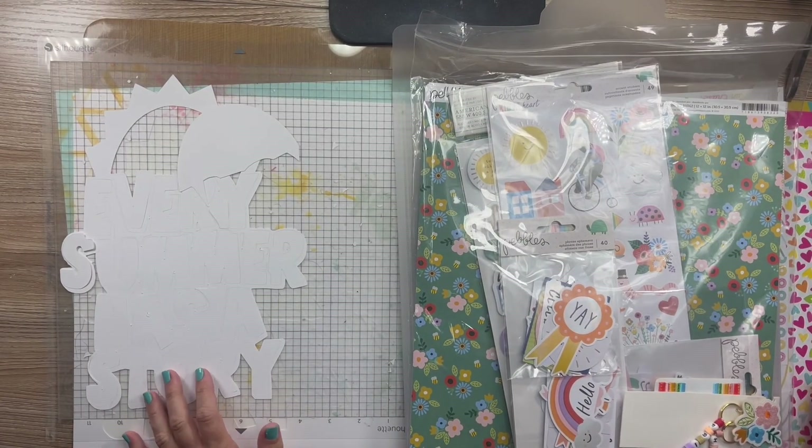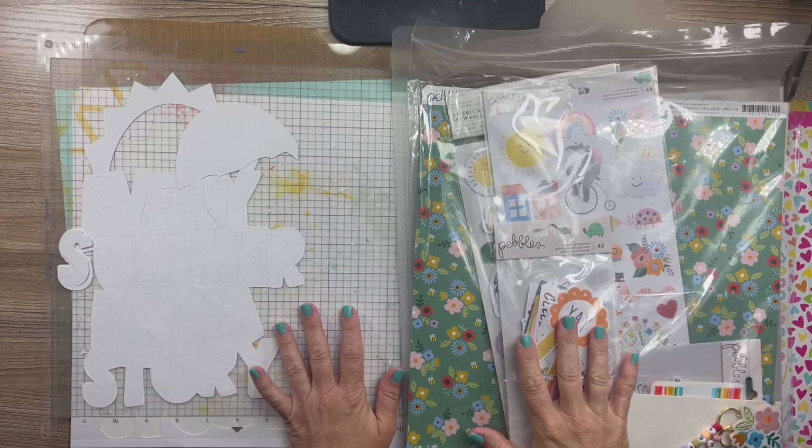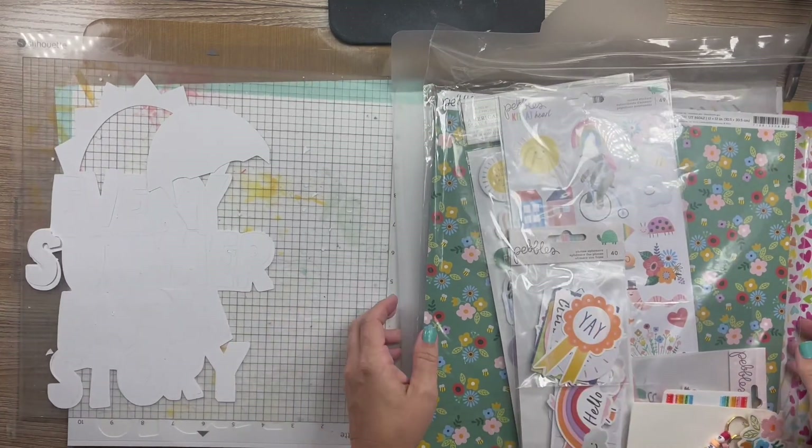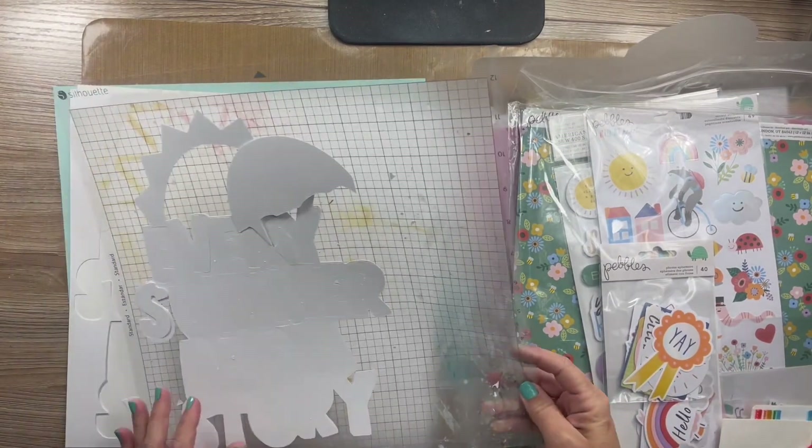Hey everybody, it's Christy. I am back with another scrapbooking process video and this one is for Click Kits. This is another design team project for them.